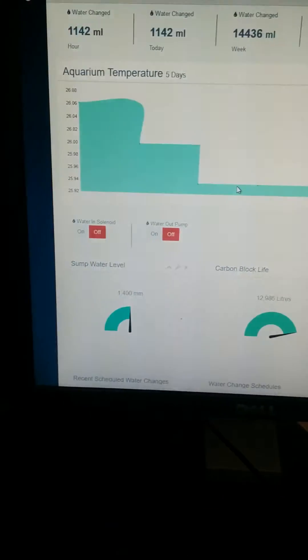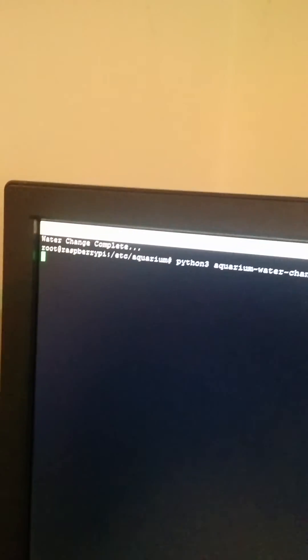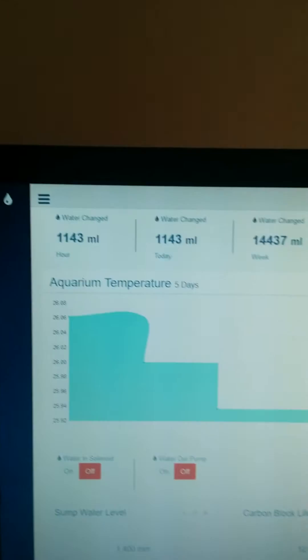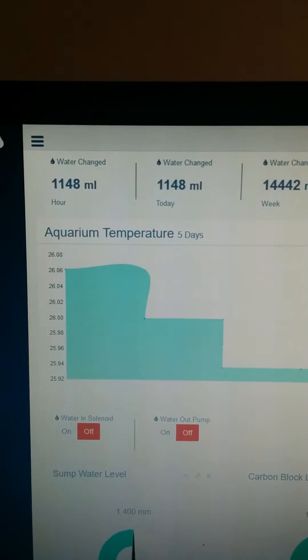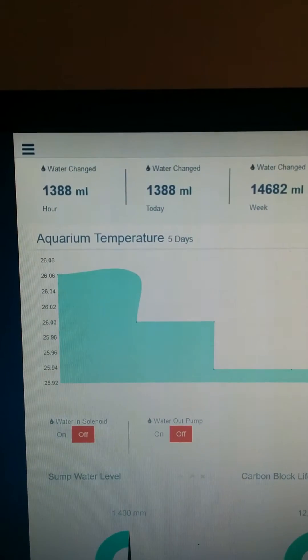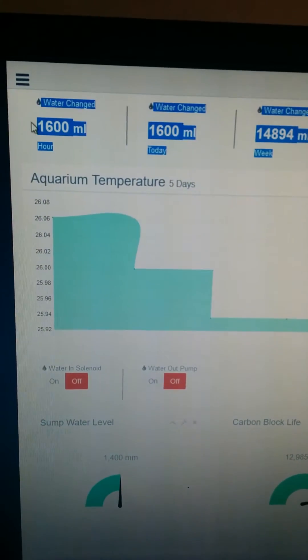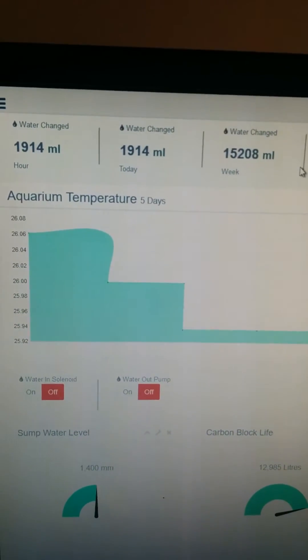There are a number of other things worked out via the database. These fields keep track of the total amount of water changed. If we run another one-litre water change, we'll see these fields start to tick up as that flow meter starts to turn — you can see it's now going up and I can hear the water flowing. This is quite useful for seeing how much water was changed in the last hour, how much today, and how much over the space of a week. From that I can work out whether an adequate amount of water has been changed in the week.